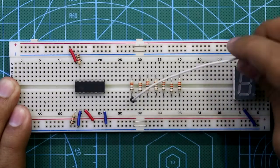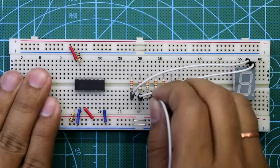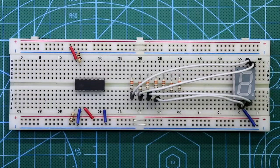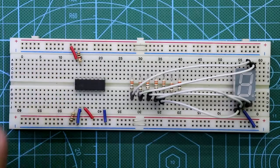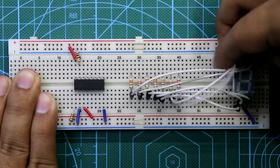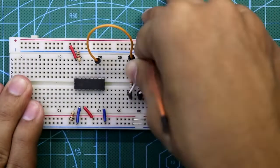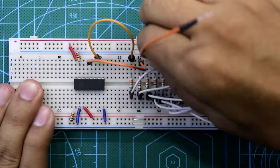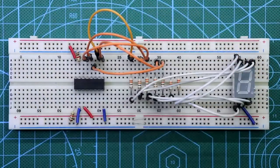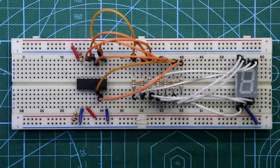Resistor A is connected to pin A of the display, B is connected to pin B, and C is connected to pin C of the display. A is connected to pin 10, B is connected to pin 12, C is connected to pin 13, D is connected to pin 9, E is connected to pin 11, F is connected to pin 6, and G is connected to pin 7 of the IC.